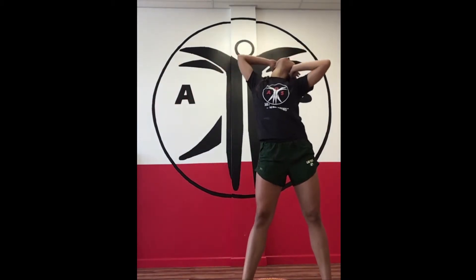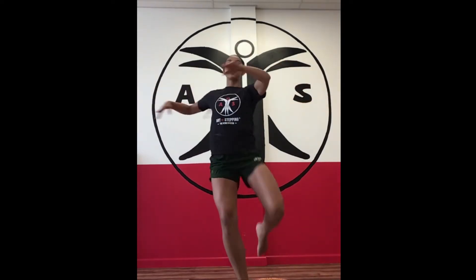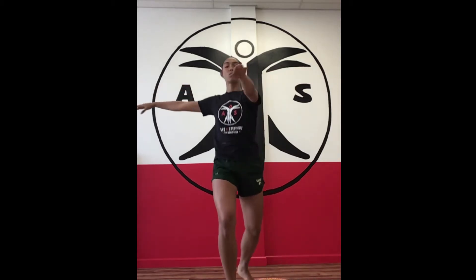I'm gonna bring this foot up and my head's gonna go right to left. She says 'crazy.' So we go five, six, seven — did a full 180. Crazy. Let's try it a little bit faster. Five, six, seven — did a full 180. Crazy.